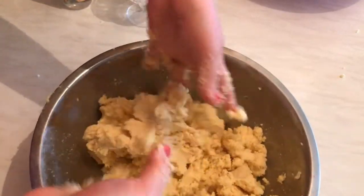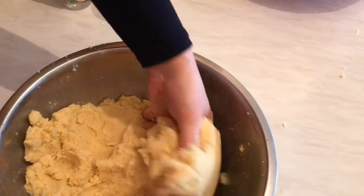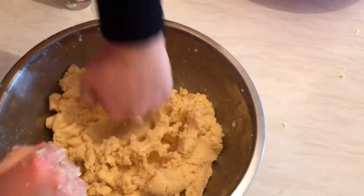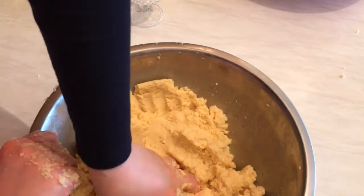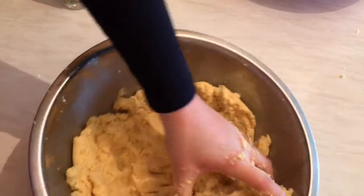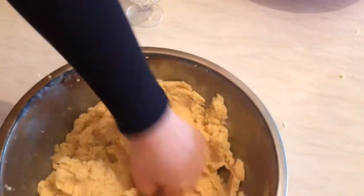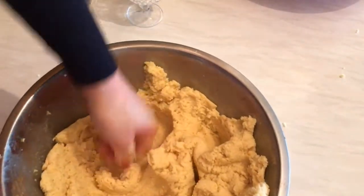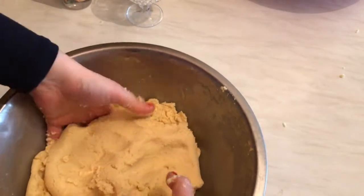Most people make maamoul on Eid day. We have three kinds: maamoul bil tamr, which means filled with dates; maamoul with walnuts; and maamoul with the pistachio filling. The dates maamoul we don't sprinkle with icing sugar on top, but the pistachios and walnuts maamoul we do sprinkle with icing sugar — that's how you find them with the white coating on top.